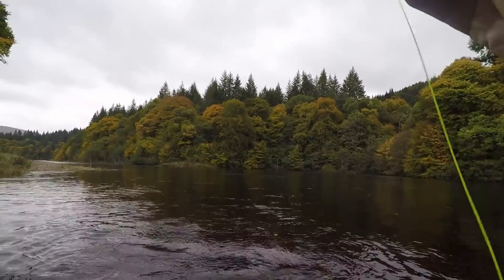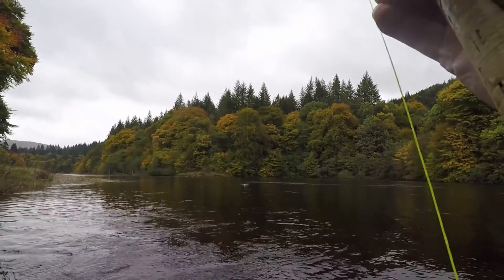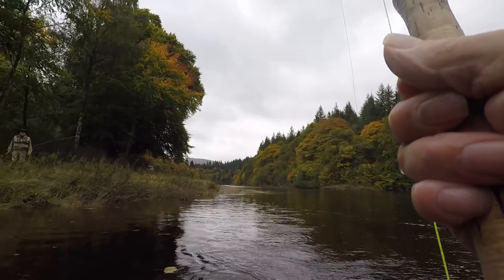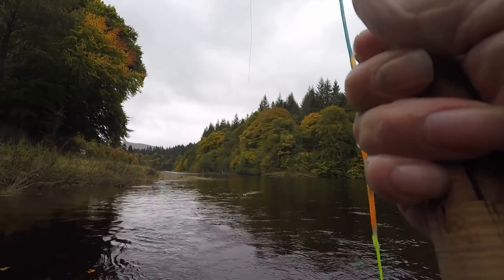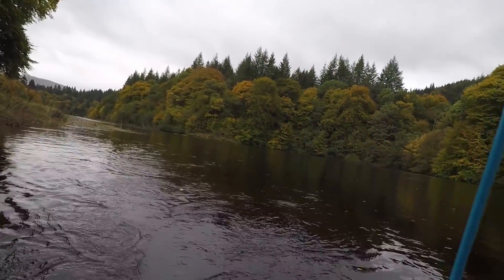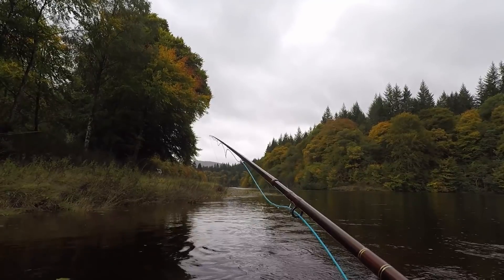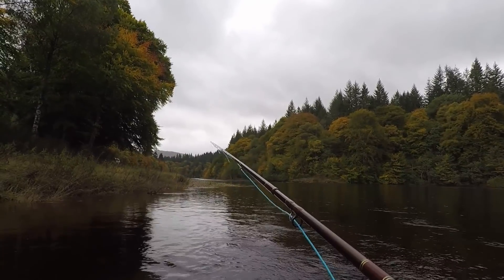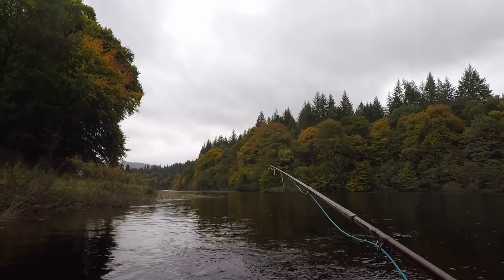I think I've got a wee trout on. This was your one — a trout. Small trout. At least a fish — I can see I've caught something. There we are. Something bigger next time.